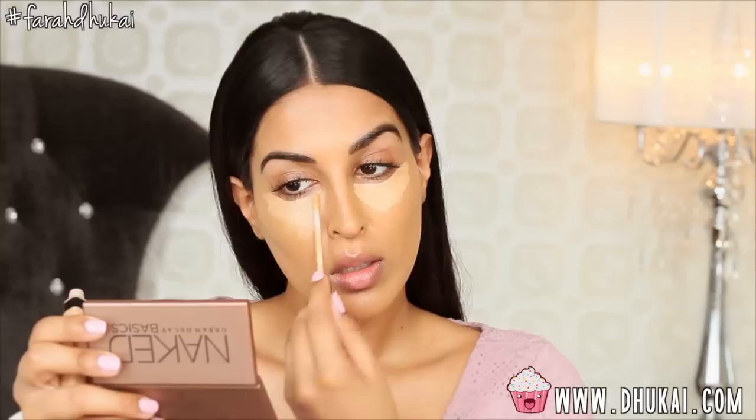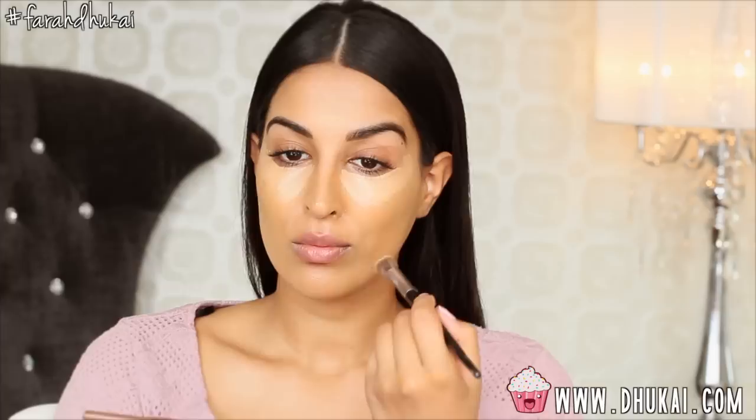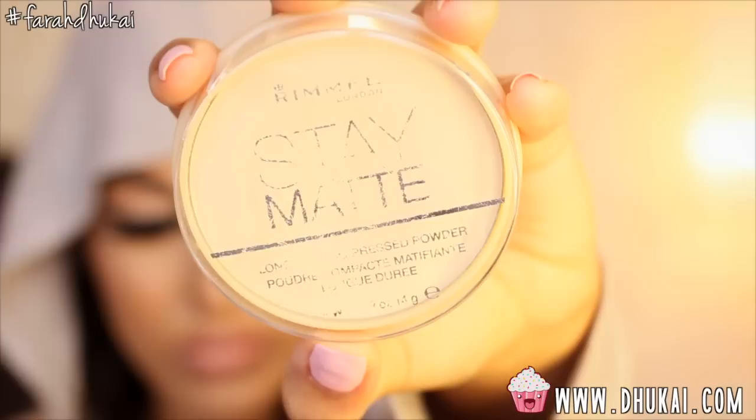I'm actually using this concealer as a highlighter as well. It's going in a V shape and up my cheekbone, also between my brows and right on my cupid's bow to highlight. I didn't want any foundation on my lips, so I just took a baby wipe and got rid of that. I really wanted to try this concealer out because a lot of people rave about it, but to be honest I'm not really liking it as much. I find that it applies a little patchy and gets patchy throughout the day. I had high hopes for it, especially because it's drugstore, but I don't like it so far — it's not bad, but it's not the best ever.